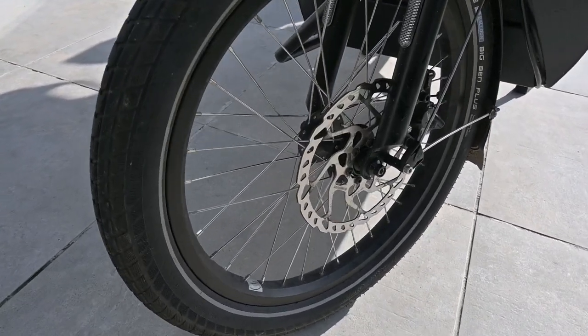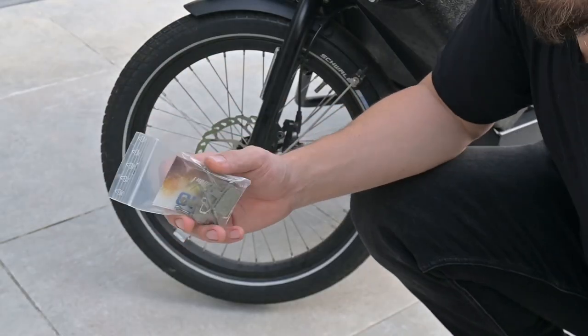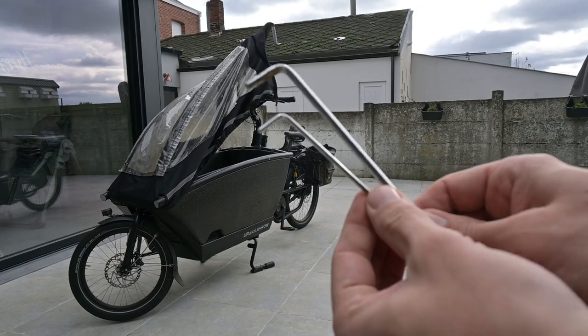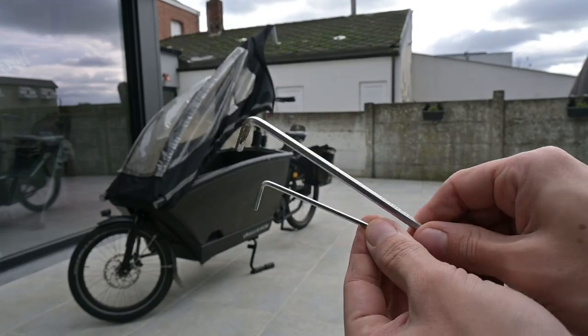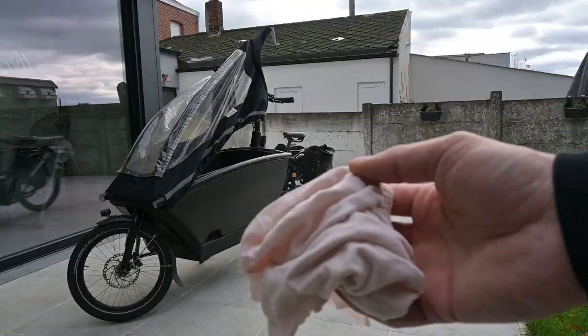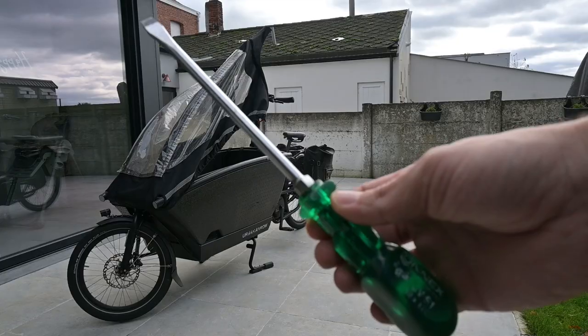Before we embark on this journey, make sure you've got these tools and supplies handy: a fresh set of brake pads compatible with your Shimano brakes, a trusty 5mm Allen wrench, a nimble 3mm Allen wrench, needle nose pliers, a clean cloth, and if you have it, some brake cleaner and a flathead screwdriver.